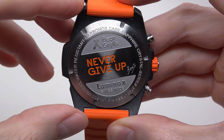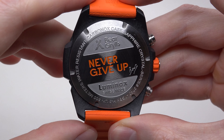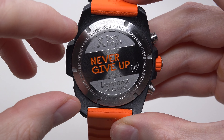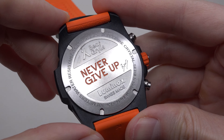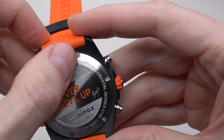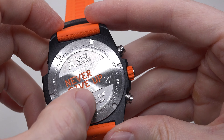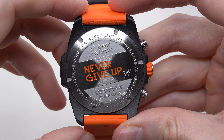The case back is 316L stainless steel, screw-in. You can see the Bear Grylls motto engraved: 'Never give up.' I really like this — very cool, very deeply engraved text you can feel. Great-looking case back.